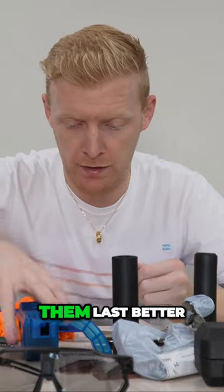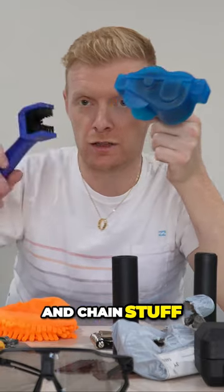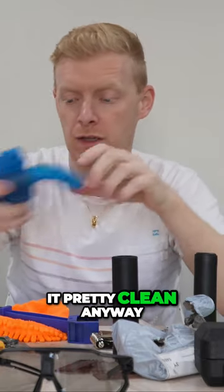It definitely doesn't look that great, but with all the other cleaning stuff and chain stuff, I'm pretty sure you've got to get it pretty clean anyway.